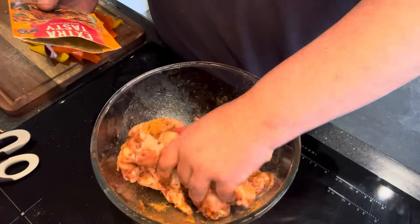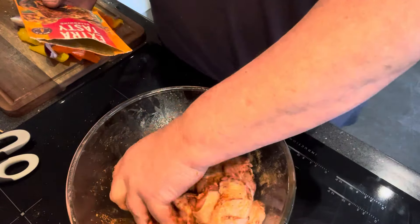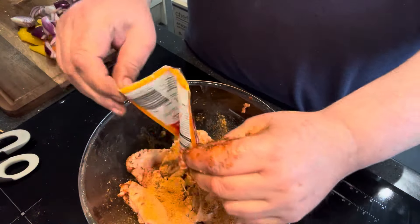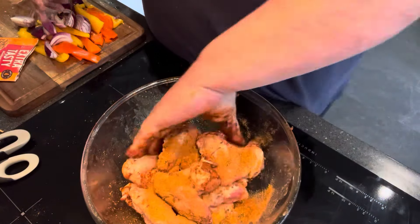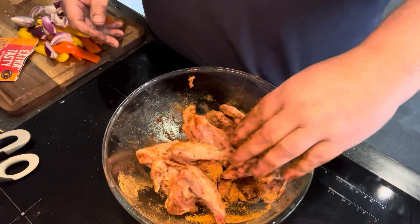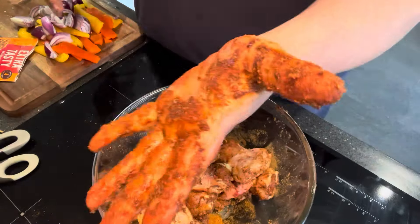I think that's 59 pence for all these. Right, get the whole lot over there like so and mix them all up. That's that done. I'm going to go wash my hands as they're rather coated.